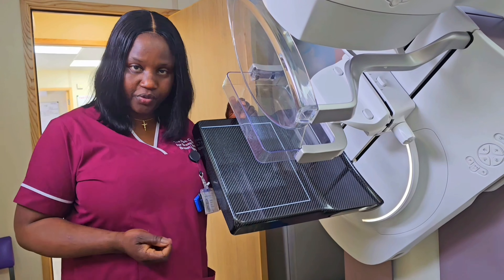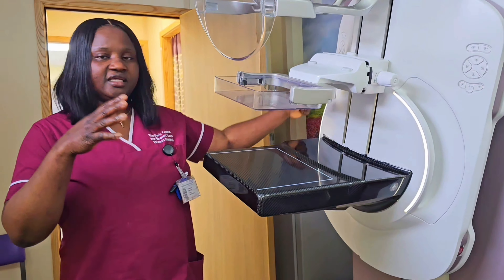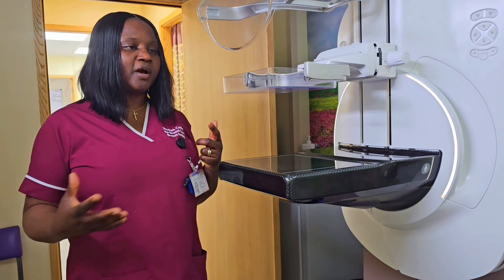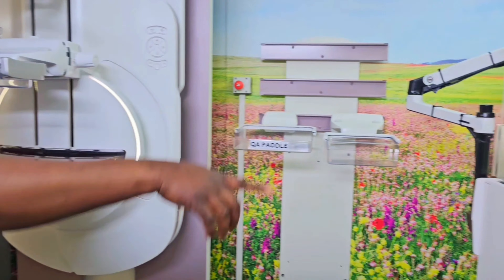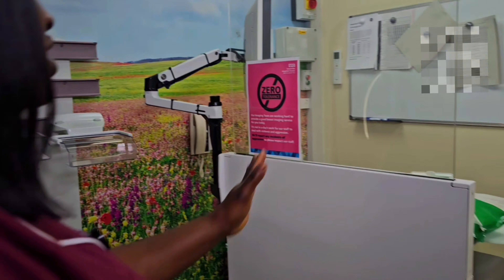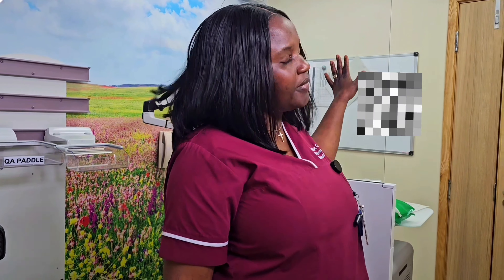After you are done taking these images, the mammographer will hide behind a screen — called the console — to take those pictures. After your mammograms, you are then told that your results will be sent to you in about 2 to 4 weeks.